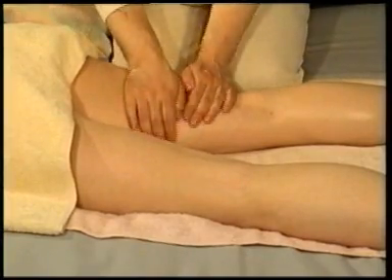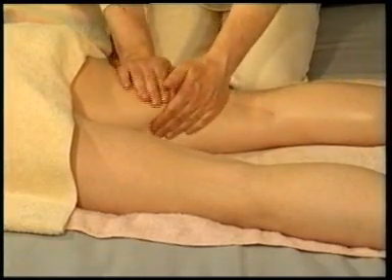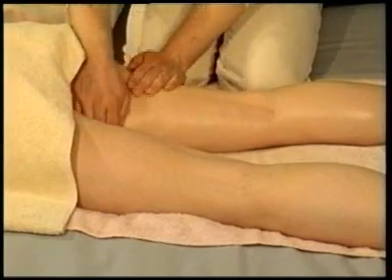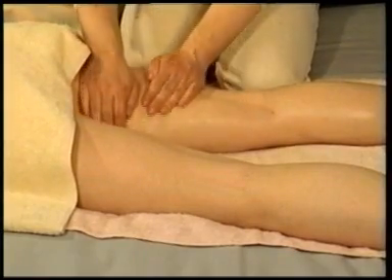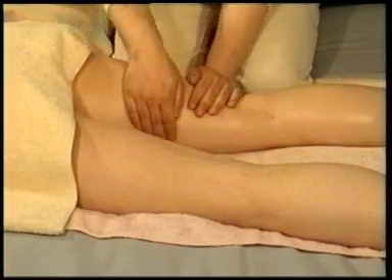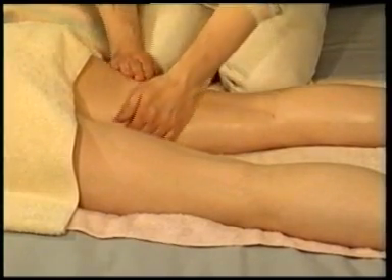Perform a petrissage wringing movement, squeezing the flesh between your hands as they pass each other. Work rhythmically over the whole thigh, massaging all the way down to just above the knee line, then move back to the top of the thigh. Use firm pressure but be careful not to pinch hard. Breathe regularly and gently and always remember to keep your shoulders relaxed.